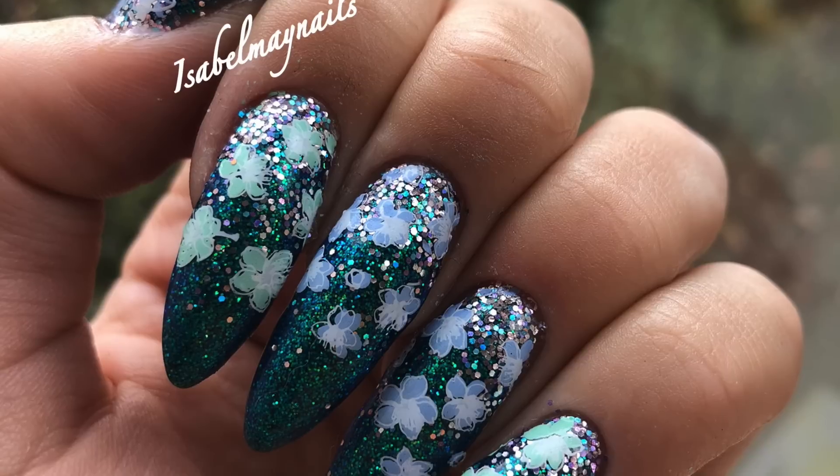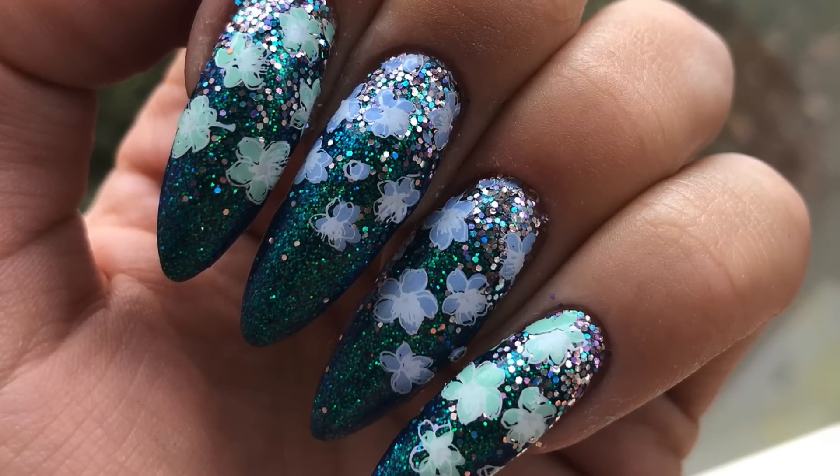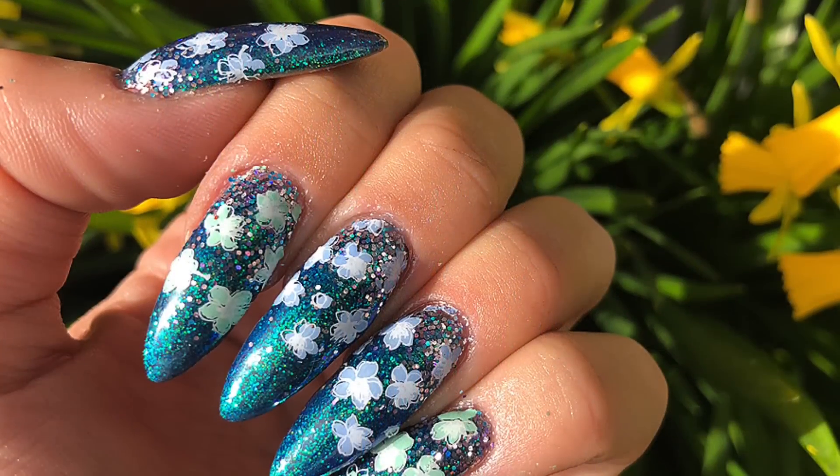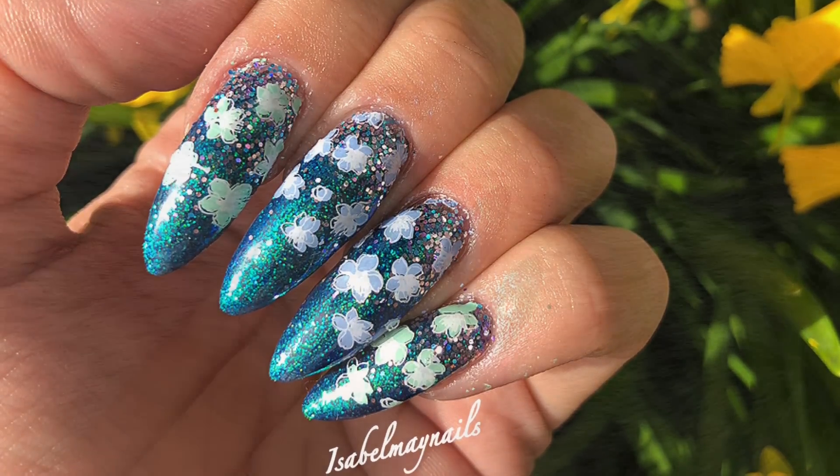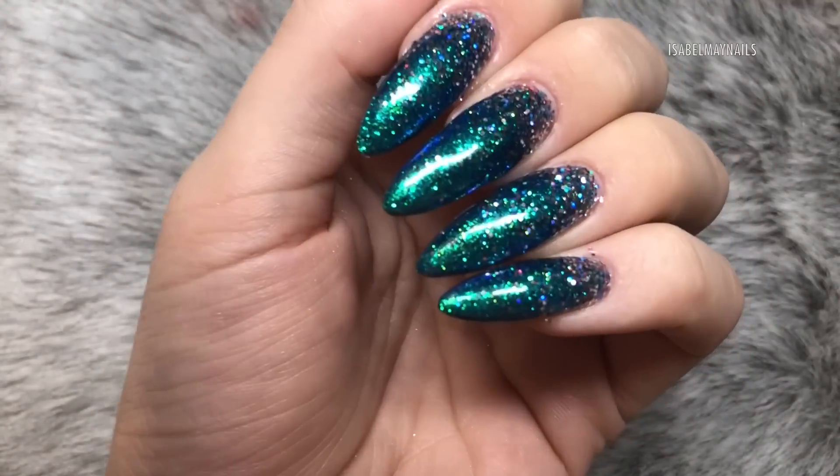Hello everybody, welcome back to another video on my channel. Today I've got this gorgeous set of nails to show you — beautiful flowers perfect for spring. If you want to see how it's done, just keep watching.